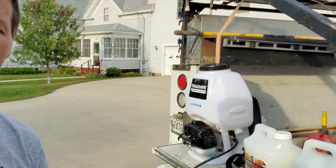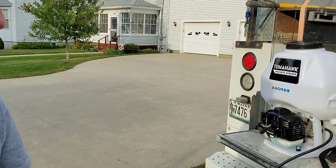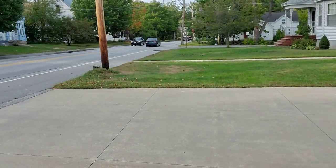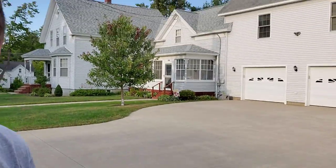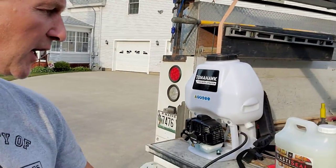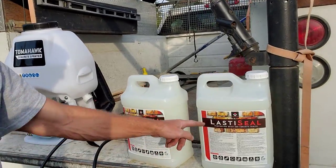Hey guys, Mike here. So we're here to do a couple things today. We've got a concrete driveway we're going to seal — you can see that in the background. We've got about an 1,800 square foot concrete driveway we're going to seal, and we're going to use RadonSeal's LastiSeal, a concrete sealer.